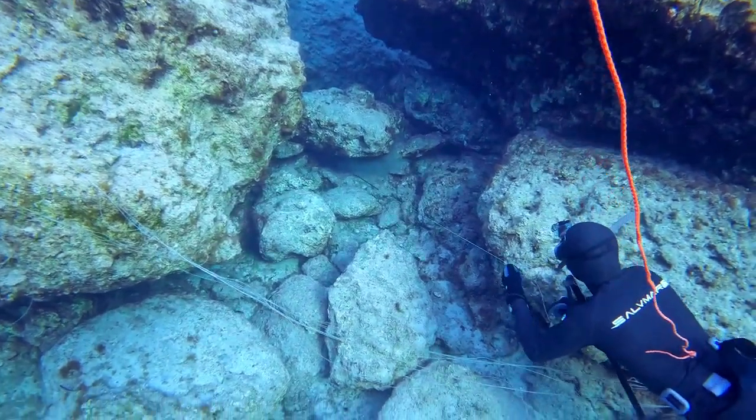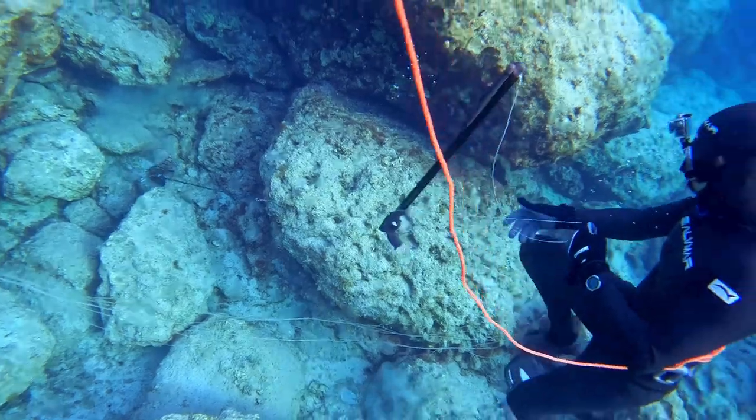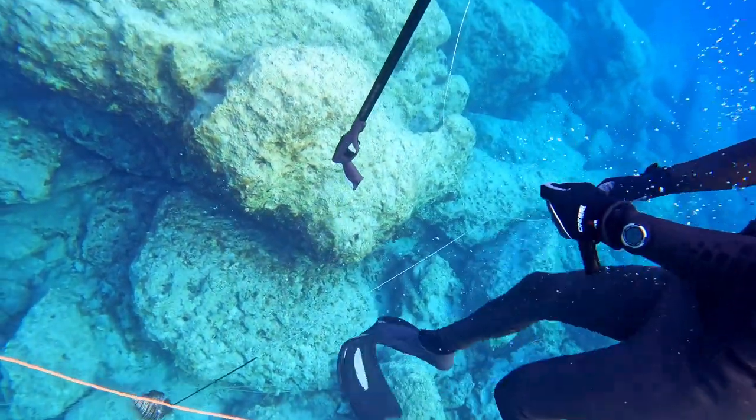Once you've got the lionfish on the end of the spear, make your way back up while keeping the fish away from your feet — you want to keep those spines away from you.